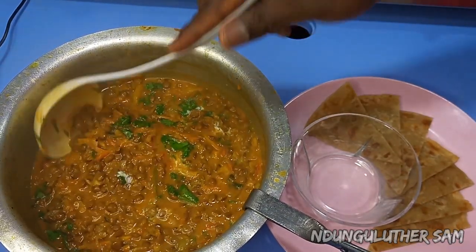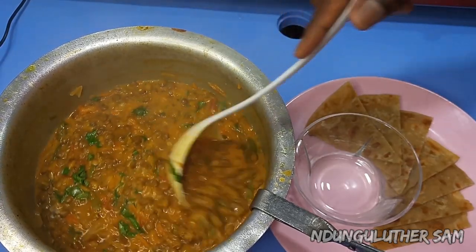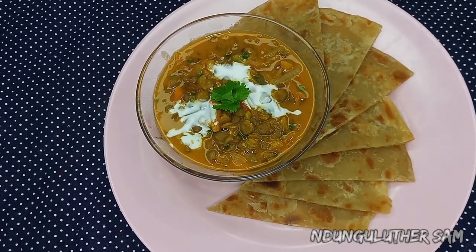Since I stopped boiling my lentils or kamande, life has been very easy and my gas has been lasting me a few more days, and the recipes always turn out amazing. So today we're going to be making a thick and delicious creamy lentil dish.